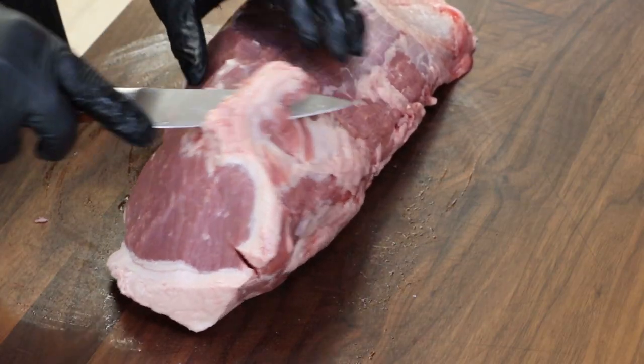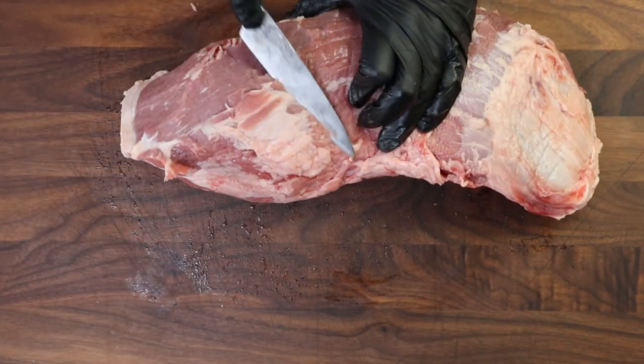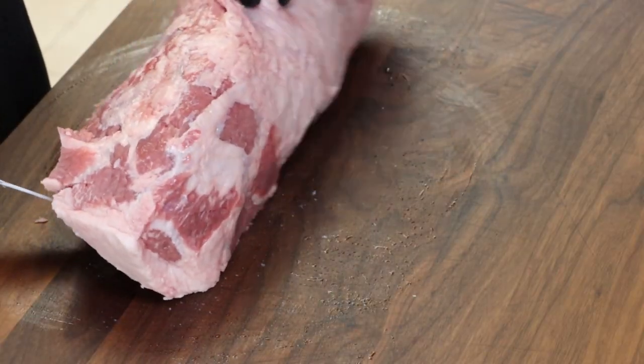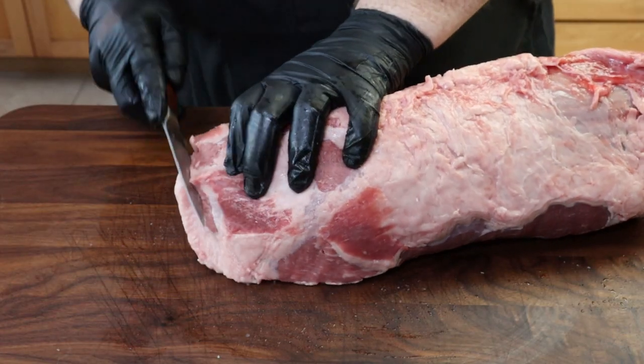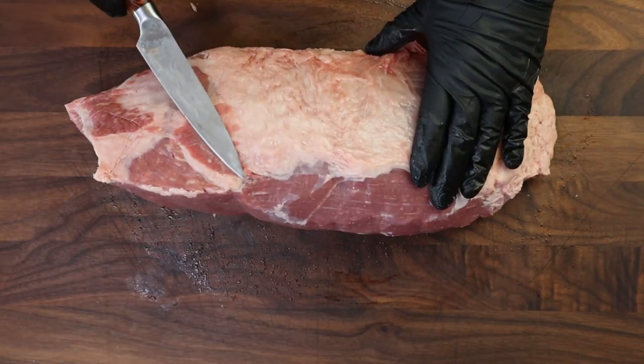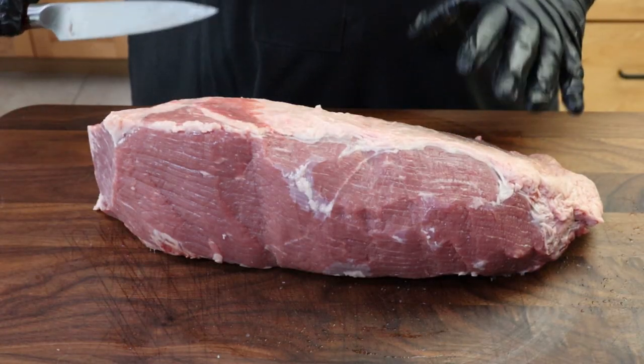There are other cuts you can use: top round, which is also sold as London broil, or bottom round. Really, you can make beef jerky out of any cut. Another thing I'm not doing today is partially freezing the meat before I slice it. That really helps when you're going for smaller jerky pieces because you can get them thinner. Since I'm cutting long strips today, it's not as important to have that really firm texture.